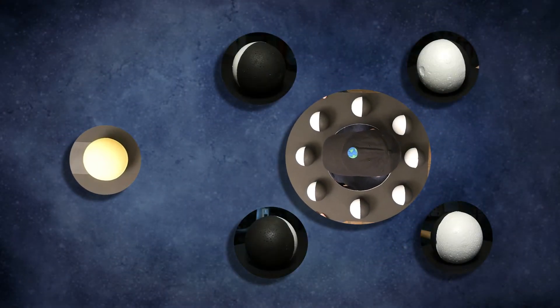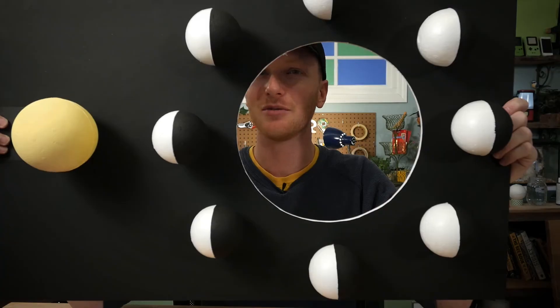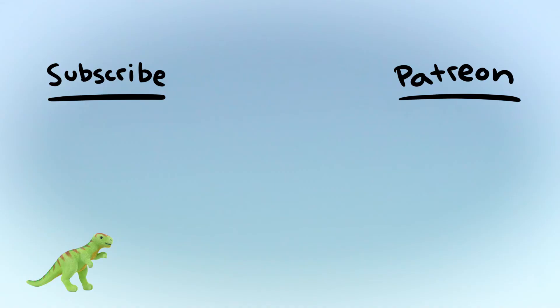It's got the crescents, it's got the other ones where there's more moon in the sky, it's got the full moon. All you gotta do is look around, and now all of the moon phases make sense — it's just the orientation of the sun, the moon, and the earth. Thank you guys so much for watching this episode of Wonders with Charlie. I hope you enjoyed this craft — I really like it, so give it a try. Make one at home and let me know how it goes. Thanks again for watching, and I'll see you next time when I'm wondering something else. Wonders with Charlie is made in partnership with wonderopolis.org, a website by the National Center for Families Learning.